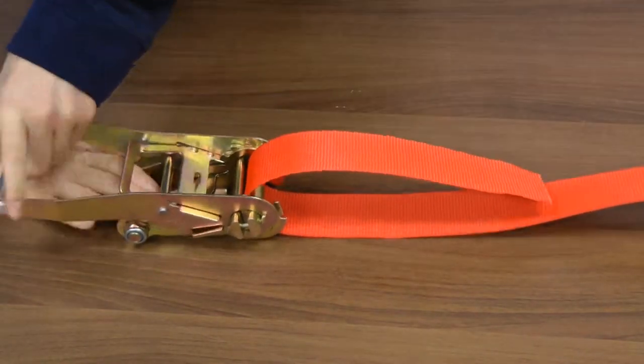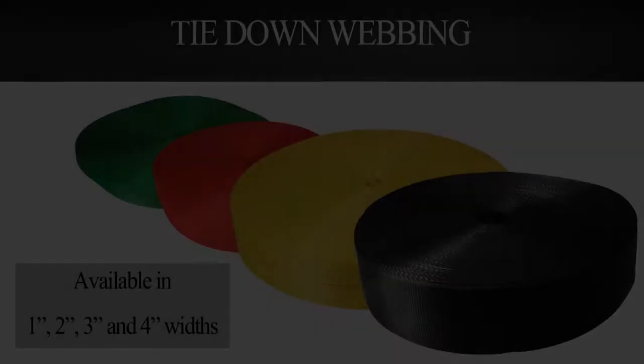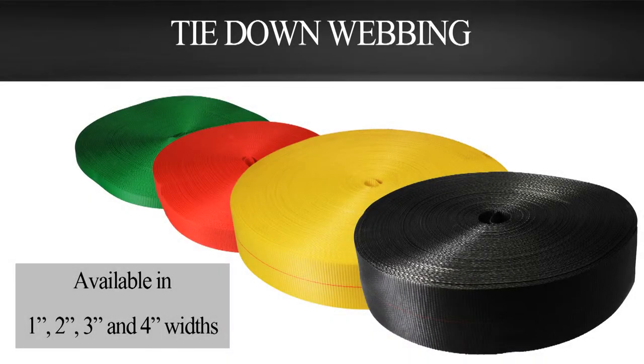making them perfect for outdoor situations since they will not mold, mildew, rot, or shrink. Available in 1 inch, 2 inch, 3 inch, and 4 inch widths in various colors and lengths,